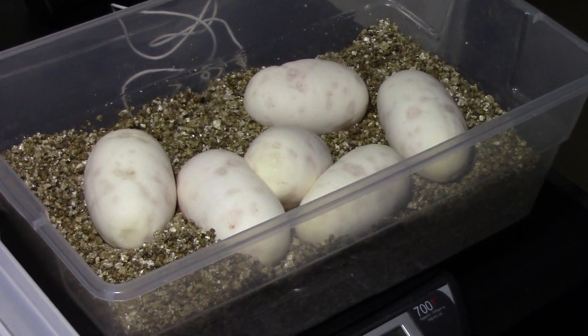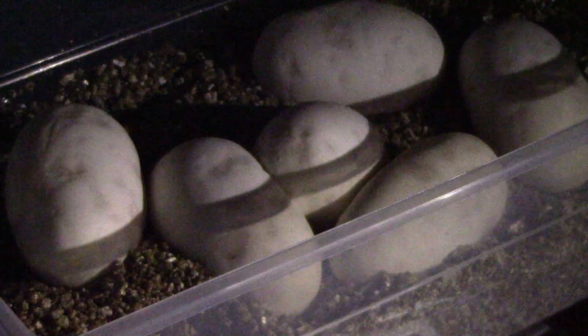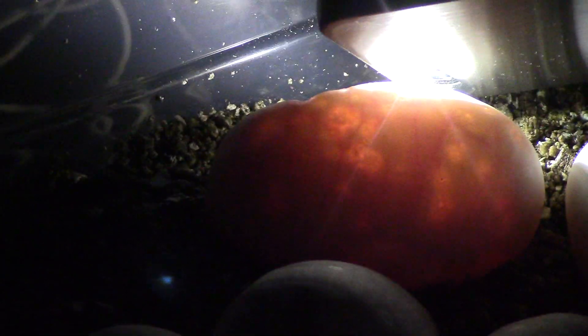I wonder if I can turn the light off and candle them so you guys can see. Veins, veins, veins, dark veins. Veins and veins. Awesome. I don't know how well you can see that — let me see if I can maybe focus in on that one right there so you can see what I'm talking about. You can see all the red inside of there. Maybe a little bit easier on one of these other ones. Yeah, there you go. I don't know how well it's showing up in the video, but it's showing up really well here.